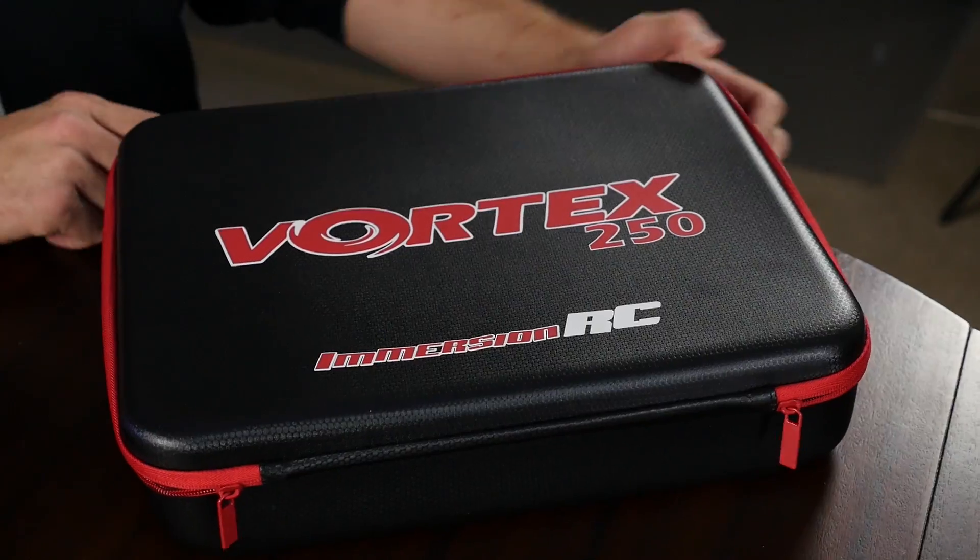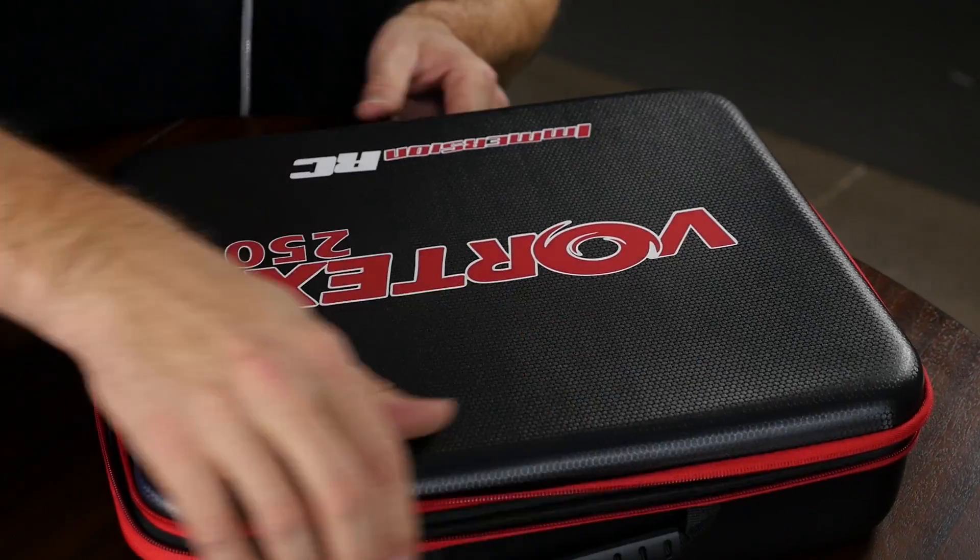Hey, welcome to Flight Test. I'm Josh, and today we're going to be showing you how to set up the new Vortex Pro in under five minutes.